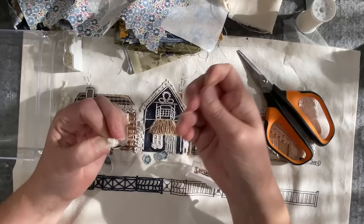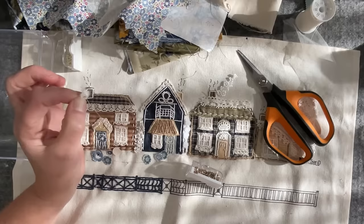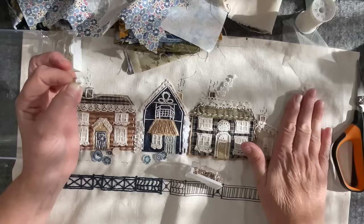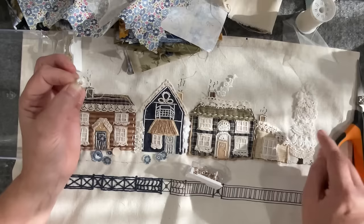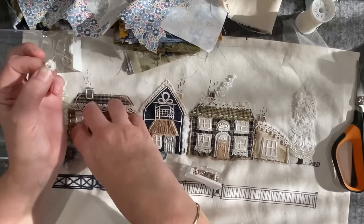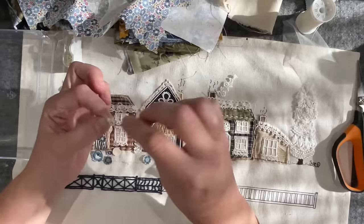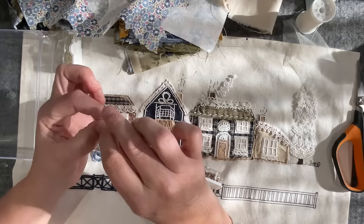I haven't put beads on the houses yet — I can't decide. I'm really tempted to bead this tree over here; the whole tree just felt like a Christmas tree in the village covered in snow. But I haven't done it yet because I love how matte the houses are. Whether the beads in the garden will be enough of an interest point without going back to the tree, I don't know — stay tuned. I think I'll do this garden first and then consider the piece after that.